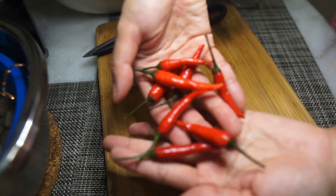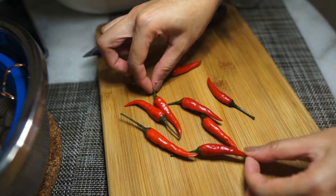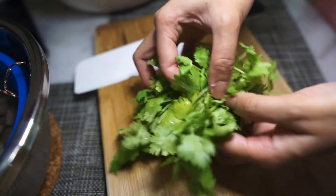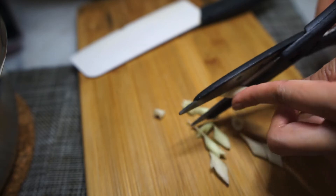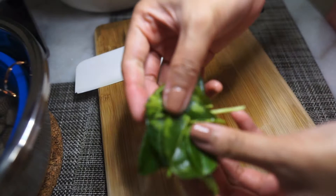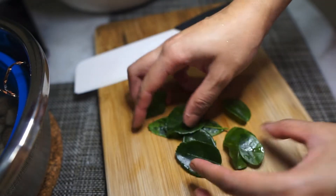You're also going to need Thai bird's eye chilies — depending on your spice tolerance, I'm going to be adding three today. For that burst of freshness, I'll be adding a lot of coriander to the sauce. You can stop there, but I will also be adding lemongrass — two stalks of it. Remove the hard outer layer and just use the more fragrant bottom part. I'm cutting mine with scissors; it helps with the blending process. I'm also adding some kefir lime leaves for even more fragrance.